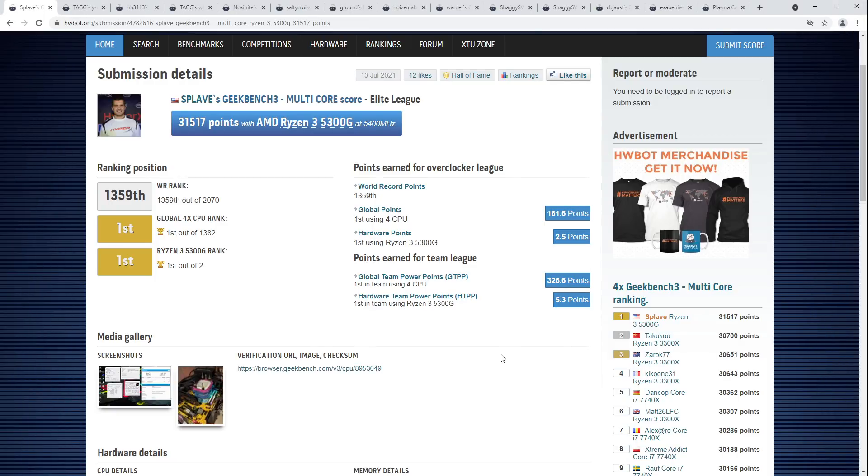Hey guys, Buildzoid here, and welcome to the 11th weekly HardwareBot Score Roundup. As is the norm, we've had a bunch of cool scores uploaded to HardwareBot over the last week, and today we're going to be taking a look at quite a few of them. So let's get right into it.